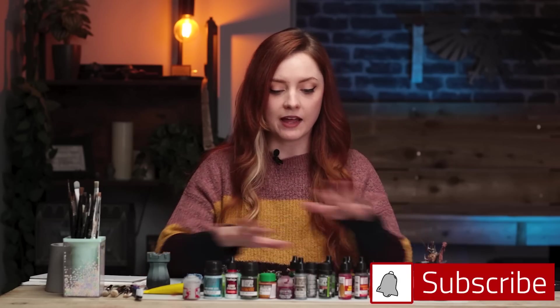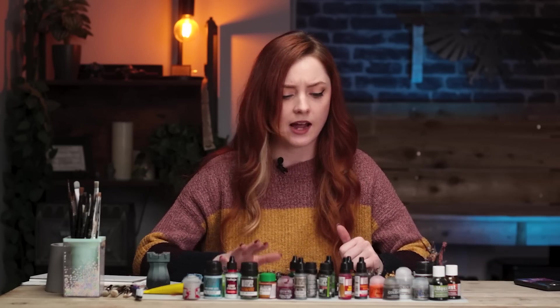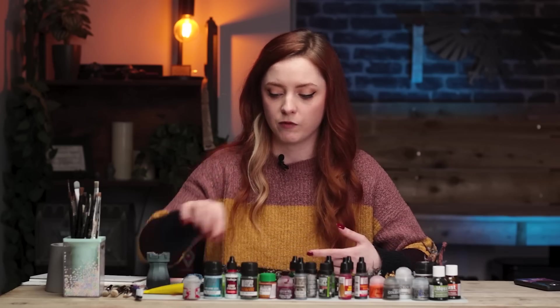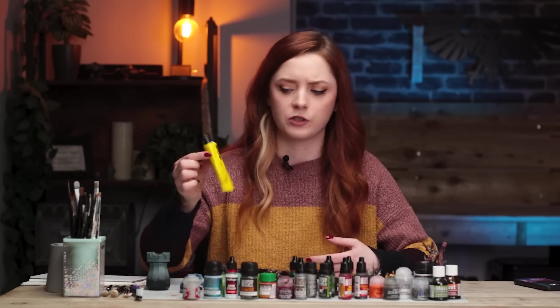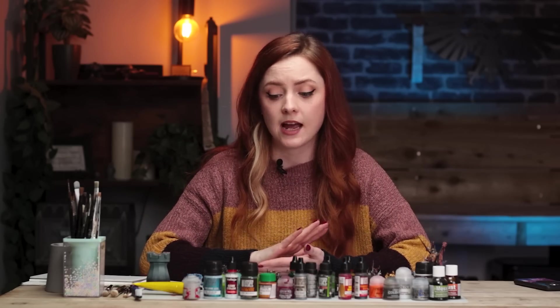I'm trying to find you quick and easy ways that you can take your models from basic to Instagram ready. I've gathered a whole load of special effects paints from all different brands and a few minis to try them out on. I've got everything here from frost effects, blood effects, streaking grime. Some of these are new to me and some of them I have tried before. I've got Yoohoo glue here, which if you know you know. Follow along and we're going to see how these work and which ones are worth your money and your time.